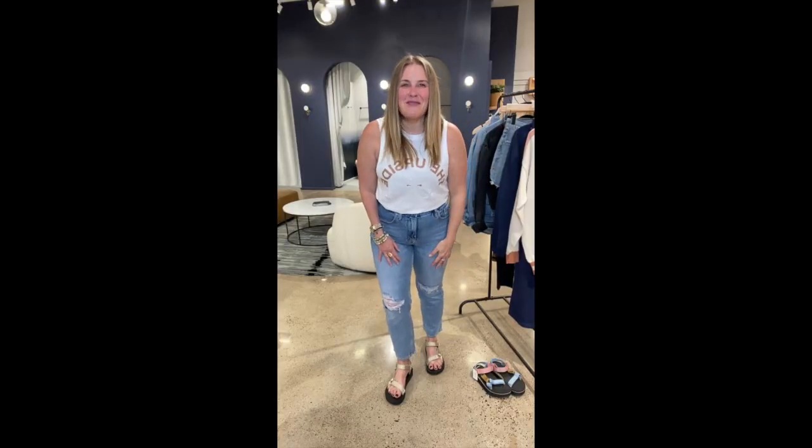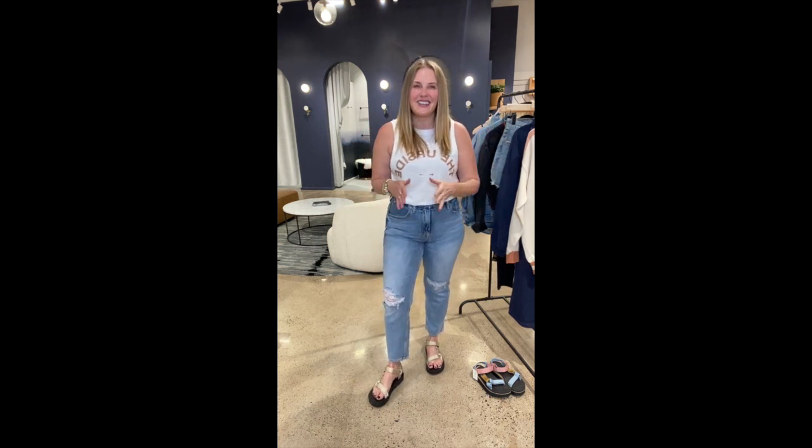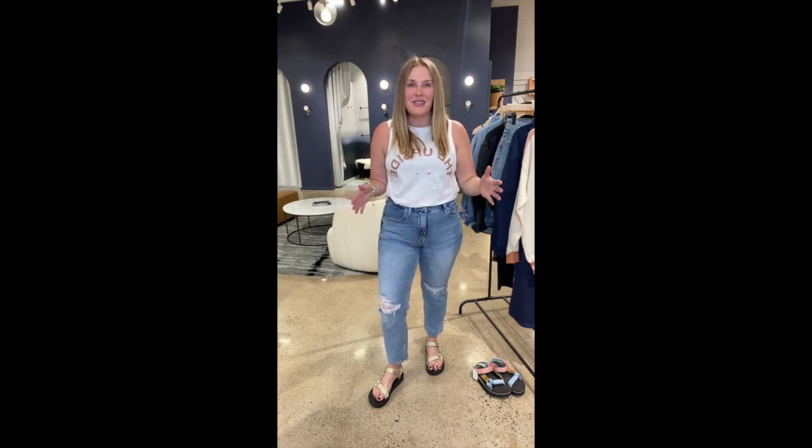Good morning, happy Monday, all of my every friends. I am Christina Clockers. I'm the VP of merchandising here at Every, and I'm here to talk new arrivals with you. I'm so excited.